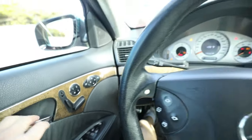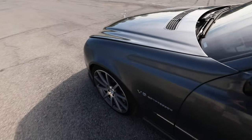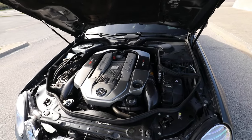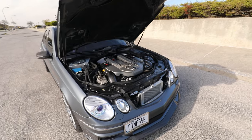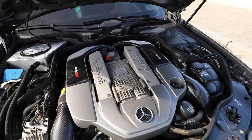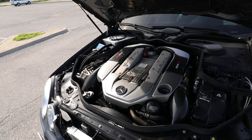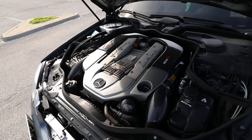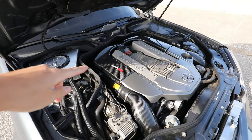I forgot to do under the hood — let's do that. Because what's an E55 without the compressor? Here she is. This is the 5.4-liter factory supercharged V8 compressor — stock power I believe 469 horsepower, 516 pound-feet of torque. Definitely not a number to scoff at.